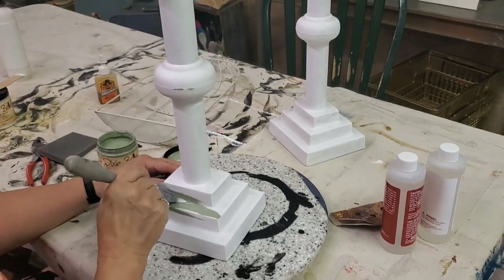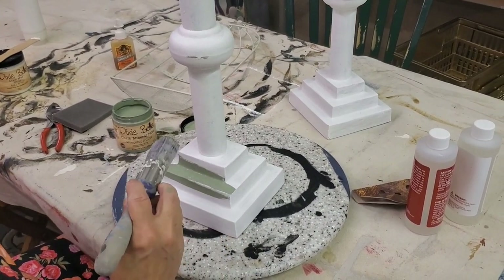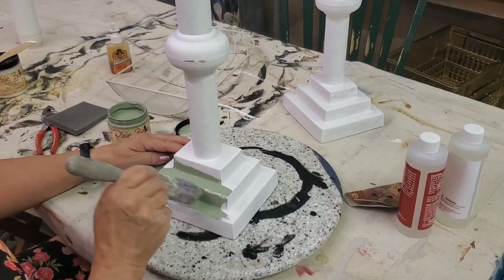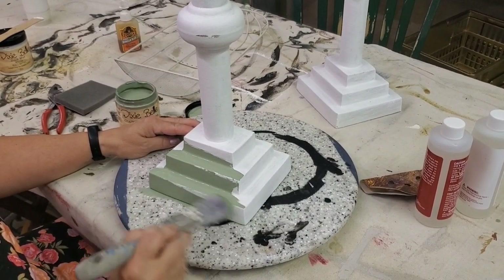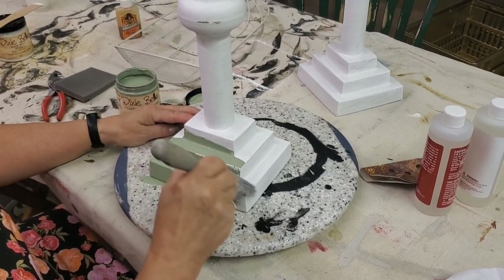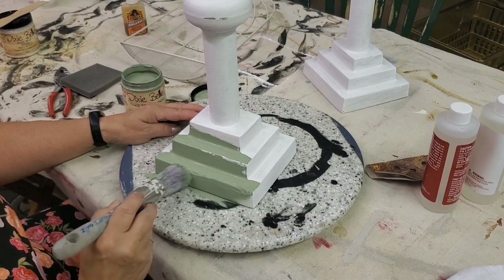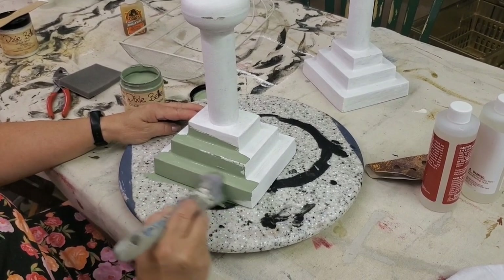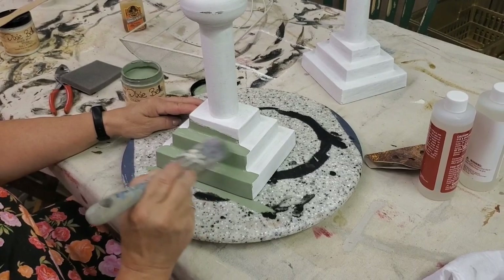While that dries, I return to the candlesticks and begin to put some paint on. I'm using Weeping Willow, which is a new color from Dixie Belle in the Cottage Colors Collection. I love this color. And as we all know, green is really having a moment right now — green is everywhere — and this is just a gorgeous shade.